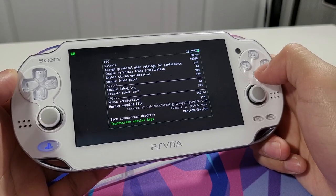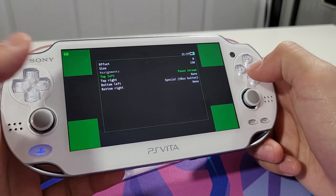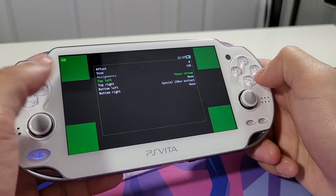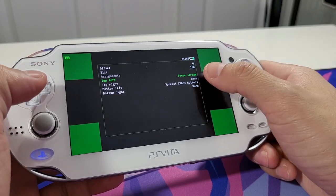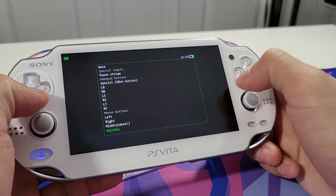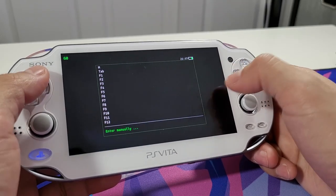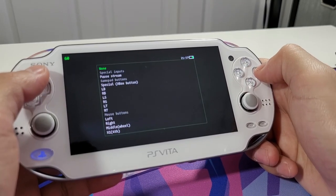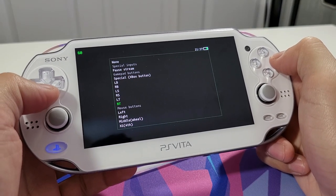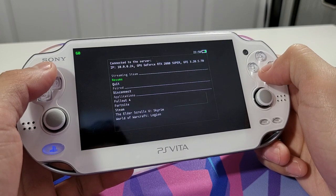Here are your touch screen special keys - these are your controls to enter Moonlight's menu. You can quit the game, choose another game, or go into settings. Top left is Pause Stream. Top right can be changed to a special button or any button required to play the game. It's a very smooth application overall.